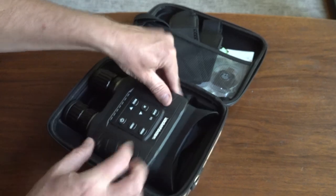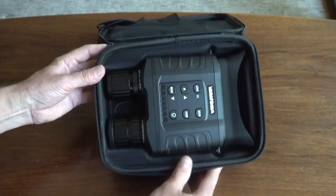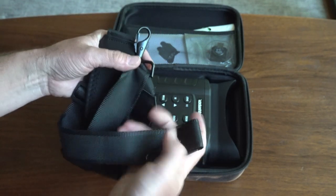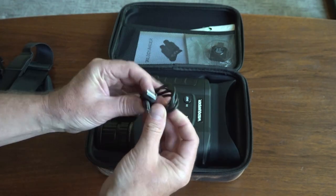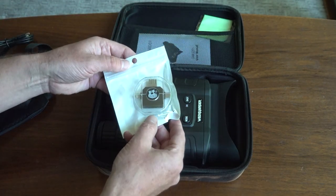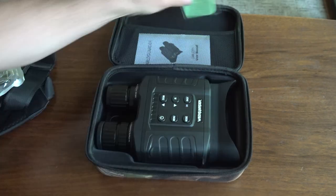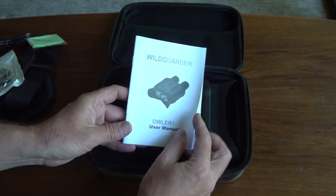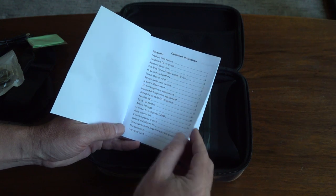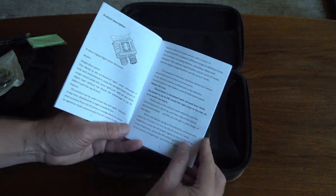It fits securely in a nicely made case. It comes with a solid strap, USB cable, a handy card reader with USB, USB-C, and lightning connectors, lens cleaning cloth, and an instruction manual written in decent English and printed large enough to be easily readable.